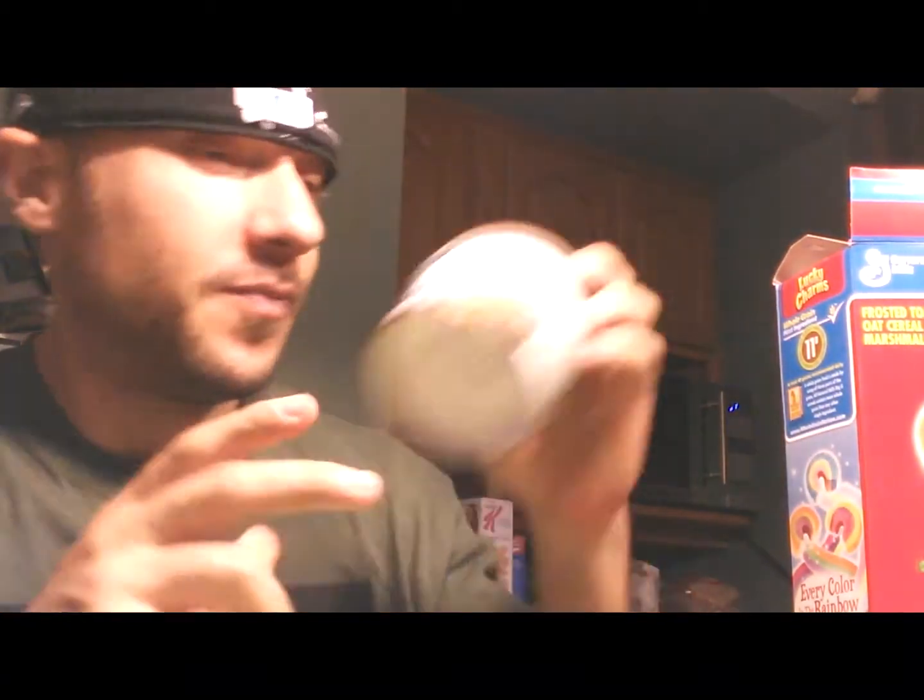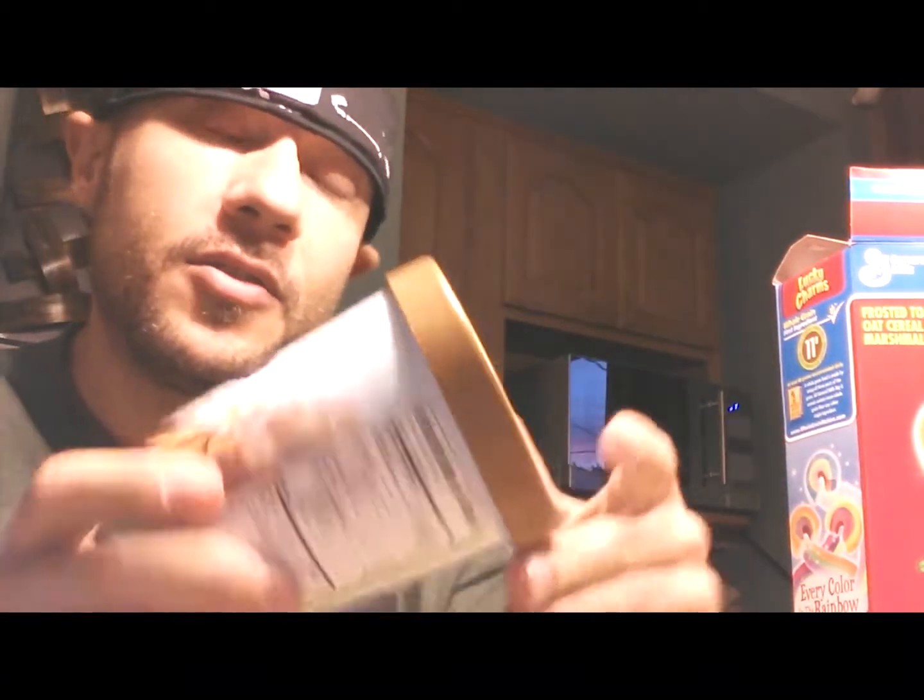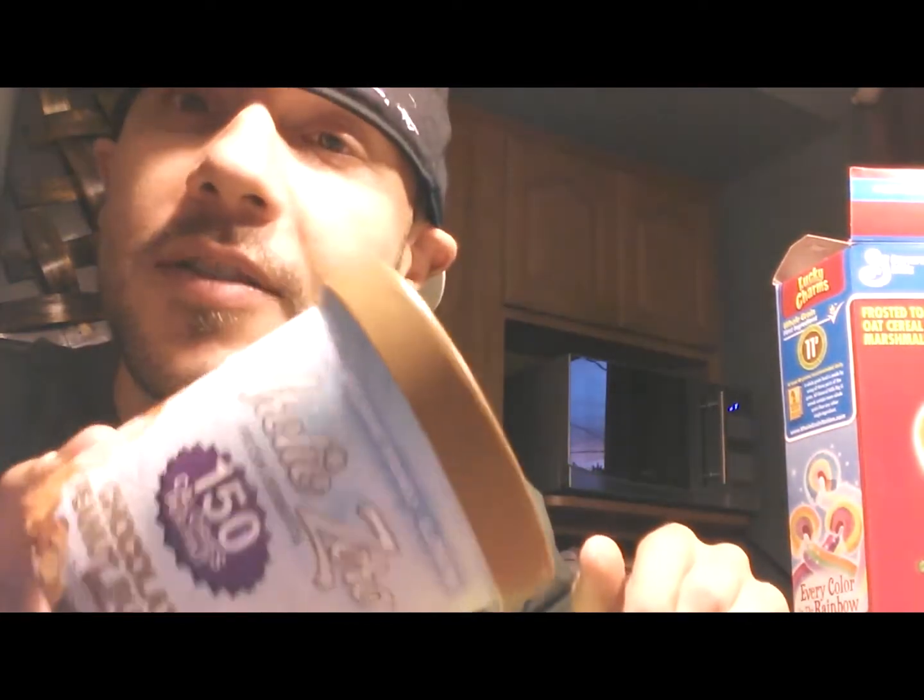Okay guys, this is episode one of Arctic Zero Creations. We're using chocolate peanut butter Arctic Zero.